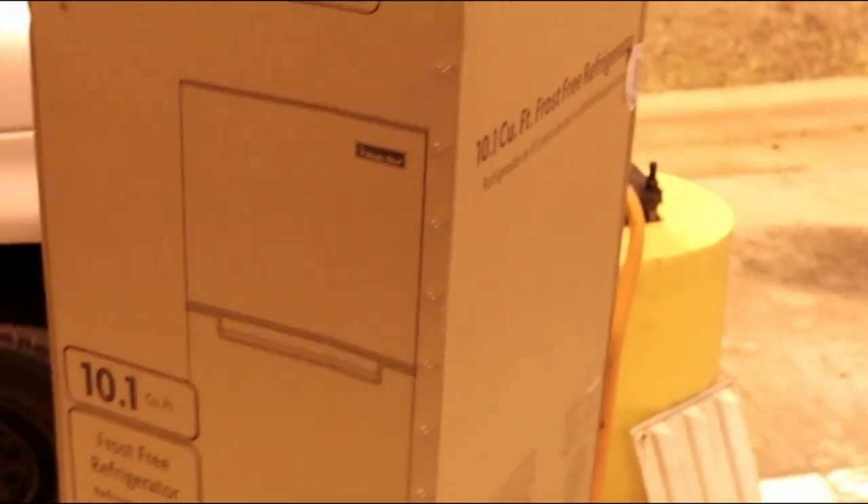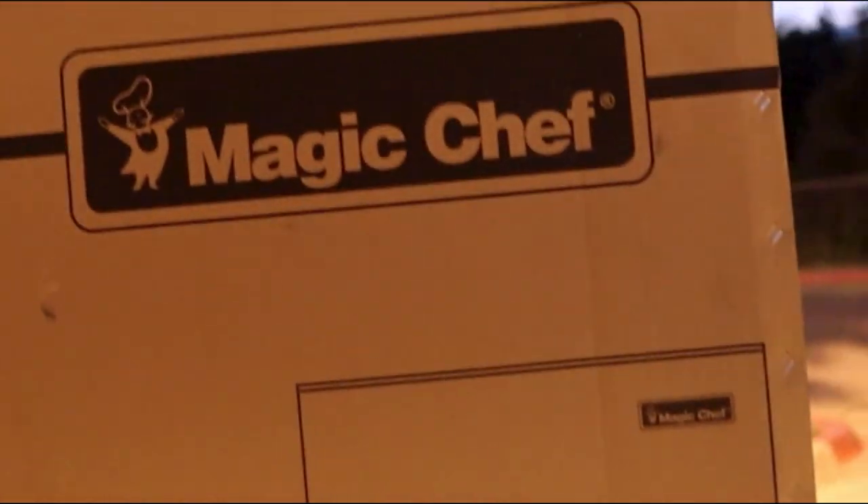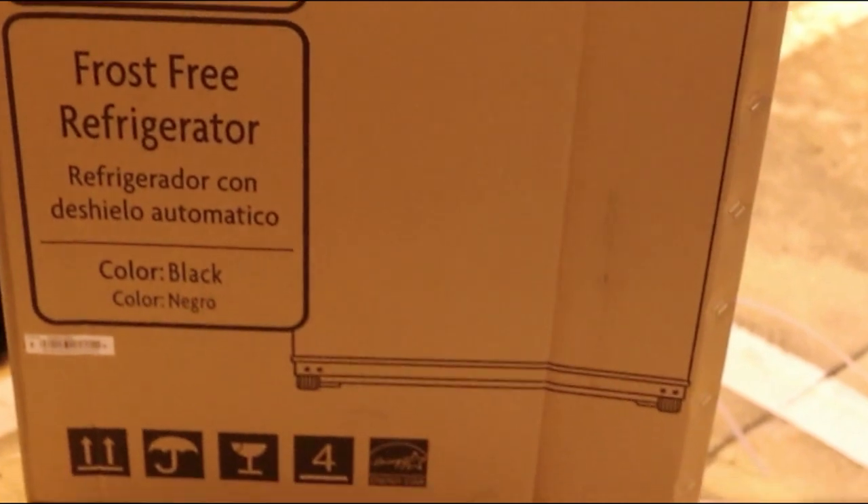We got our new fridge. It's a pretty big upgrade for us.